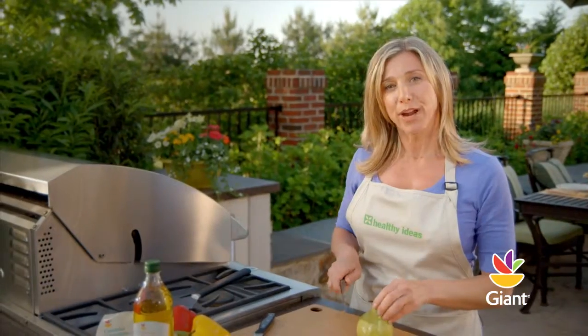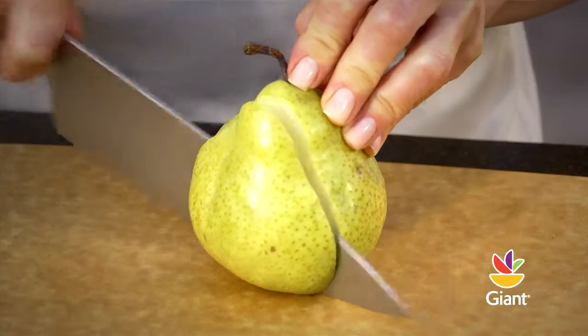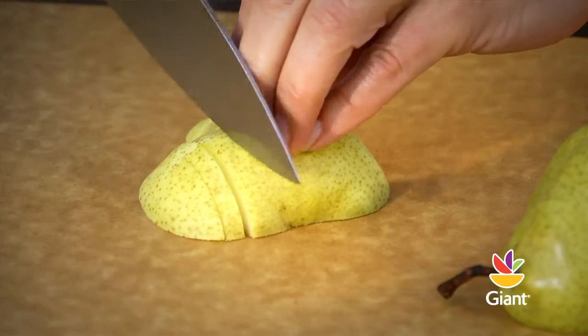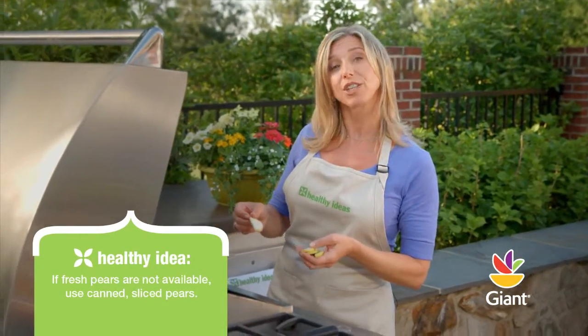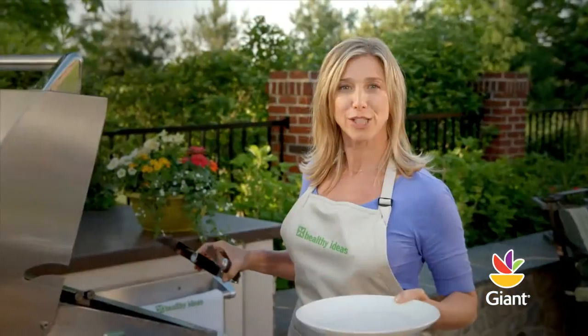Now we're going to prepare the Bartlett pears. Leaving the skin on, cut in half around the core, then slice into thin wedges. Place the wedges on the grill and heat them until lines form and the flesh is tender. Remove the pears from the grill with tongs and set aside.